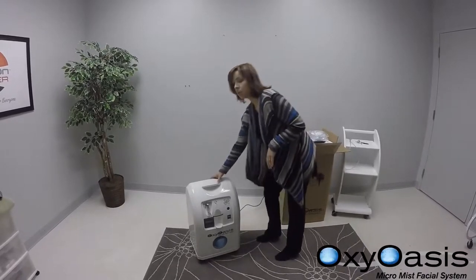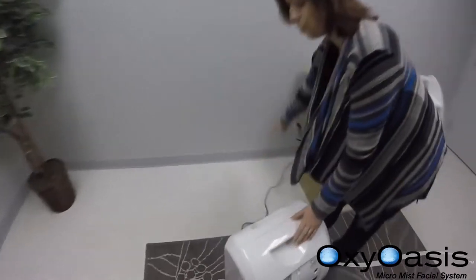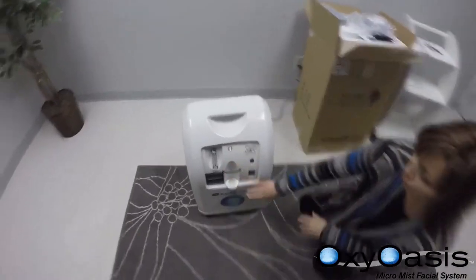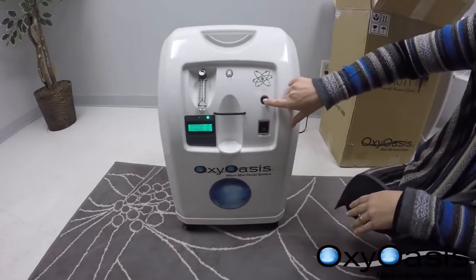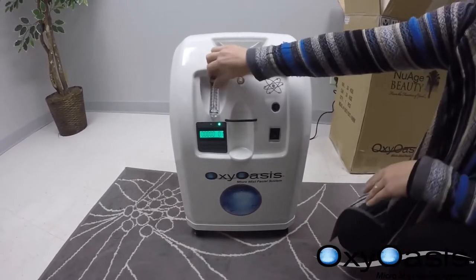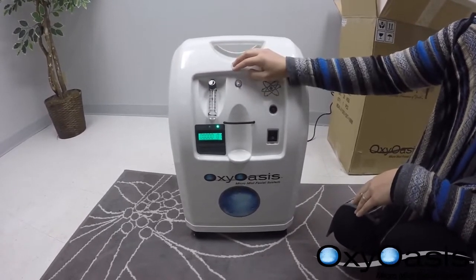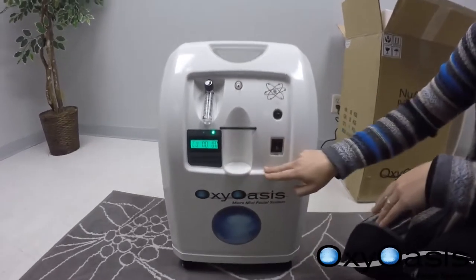The cord switch is in the back and you just need to plug that directly into the wall. Up front you have your switch on and off, circuit breaker, and flow liter per minute. You can adjust this all the way to five liters per minute. We recommend around three and a half for each session. Here is your session time and total use of minutes.